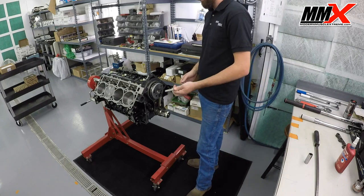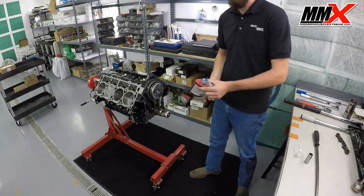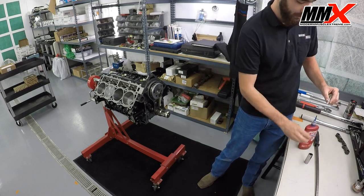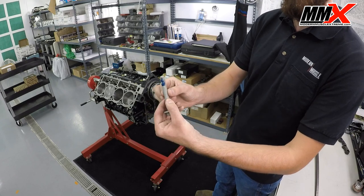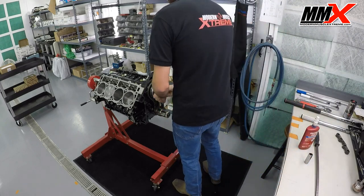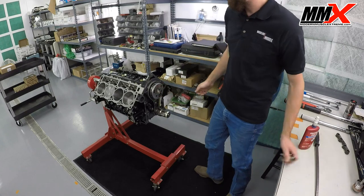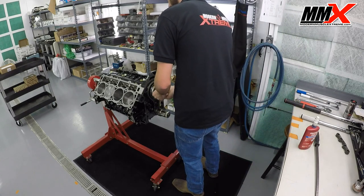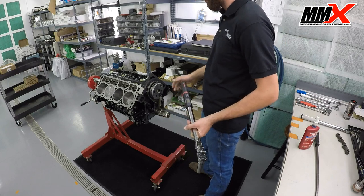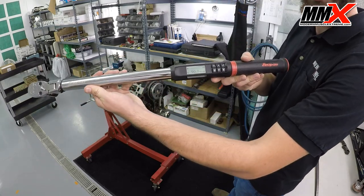With all that being said, we're going to go ahead and reinstall our brand new OEM Mopar camshaft bolt. I'm going to put a small amount of blue Loctite on the bolt — nothing too crazy, don't get carried away, you don't need to coat the entire bolt. Just a small amount of blue Loctite on the end of it, and that'll disperse itself around the threads as it goes in. Now we have the bolt installed. We are going to torque it to 90 foot-pounds, which is the OEM torque spec for the bolt since we're using an OEM bolt.